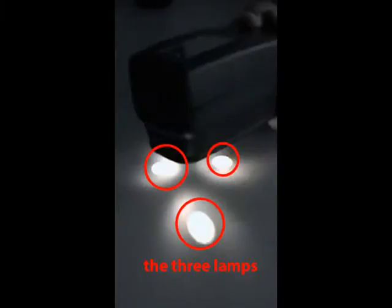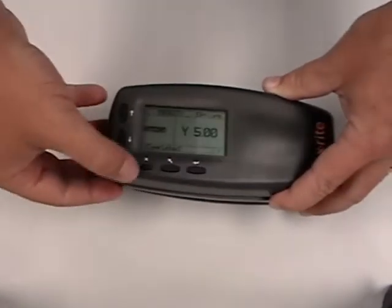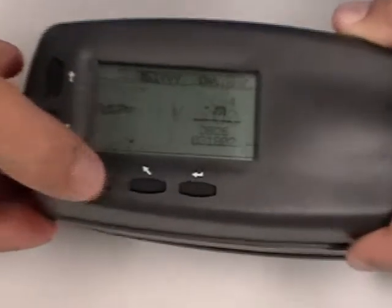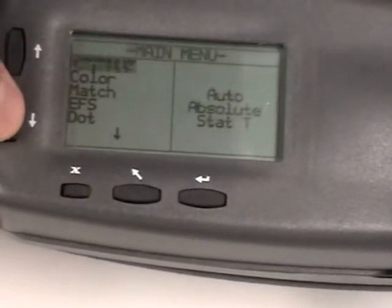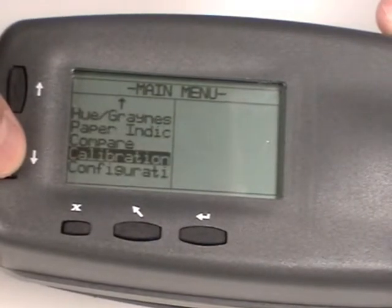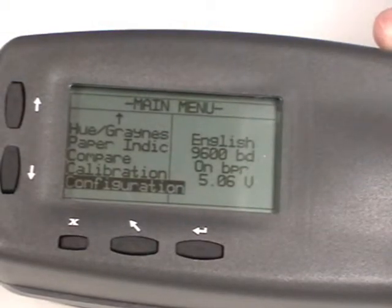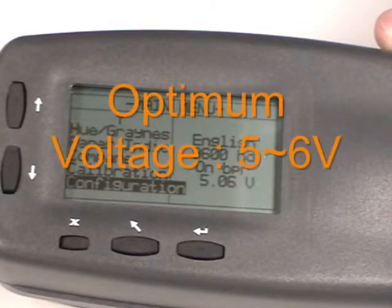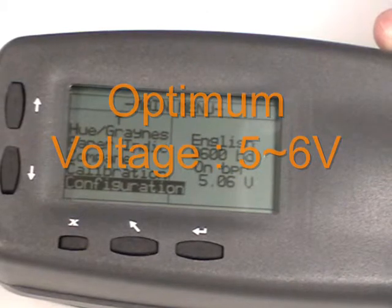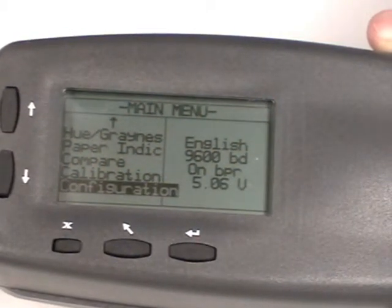You'll actually see three lamps. If all three lamps are there, the other check you can do is actually going into the instrument, pressing the X, getting back to the main menu, and slowly scrolling down until you get to Configuration. Once Configuration is highlighted, on the right at the bottom, you'll see the voltage. We want this between 5 and 6 volts. If it's below that, that can mean your battery is low and there's not enough charge to take a proper measurement.